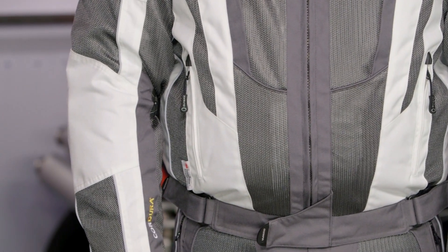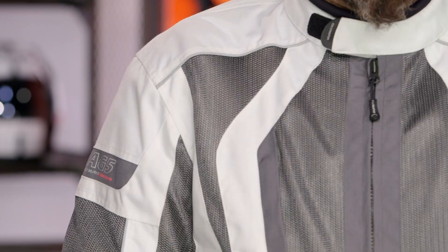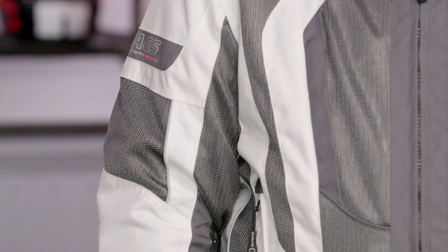If you like the functionality of the jacket but simply want a longer, more adventure-style cut, check out the Dakar jacket — it's going to give you the same functionality as far as seasonality is concerned, just a longer flow to it. If you want something four season, check out the Expedition jacket; that'll get you full four-season use.